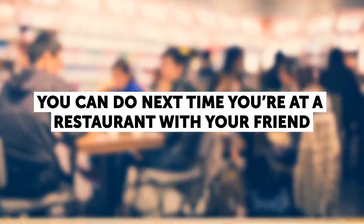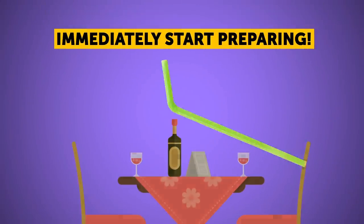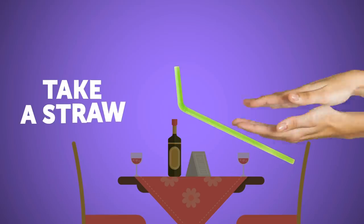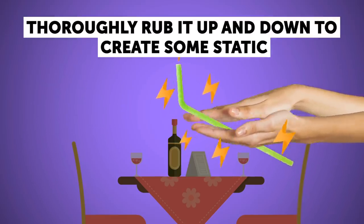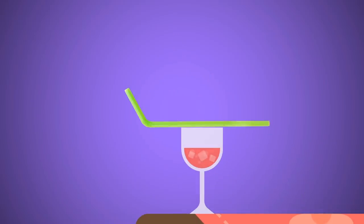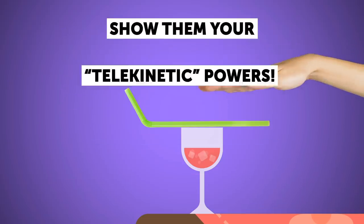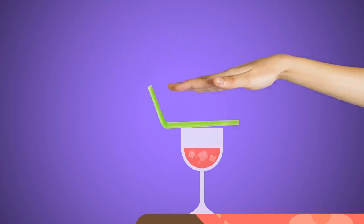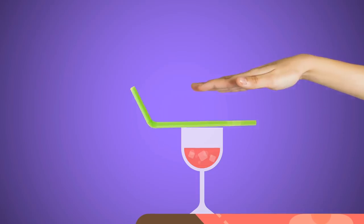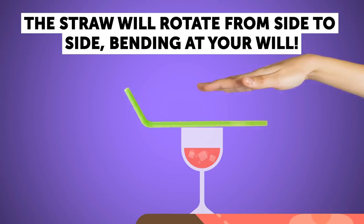Here's a fun little trick for the next time you're at a restaurant. If your companion gets up to go to the bathroom, immediately start preparing: take a straw that's still in the wrapper and thoroughly rub it up and down to create some static. Then lay the straw across the opening of your drink so it's parallel with the table. When your friend returns, show them your telekinetic powers — when you bring your hands close to the straw and start making mysterious movements, the straw will rotate from side to side, bending at your will.